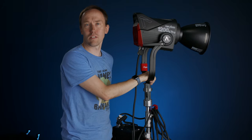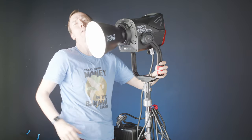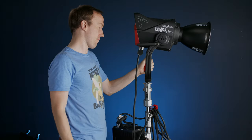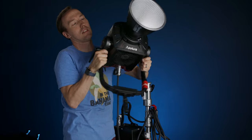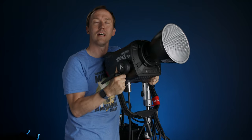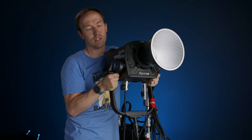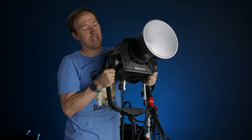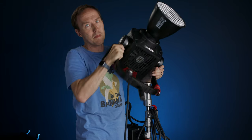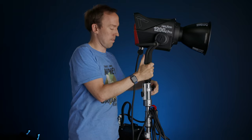The first thing you're gonna notice with this light is it's stupid bright. It's very bright. You gotta know this light is not light — it is fairly large, pretty heavy. Now compared to like an M18 or a Joker or something like that, it's about the same size, but not quite as heavy, I don't think. But it has a junior pin, not a baby pin, which means it has to go on a combo stand or something like it — something that has a junior pin receptor.